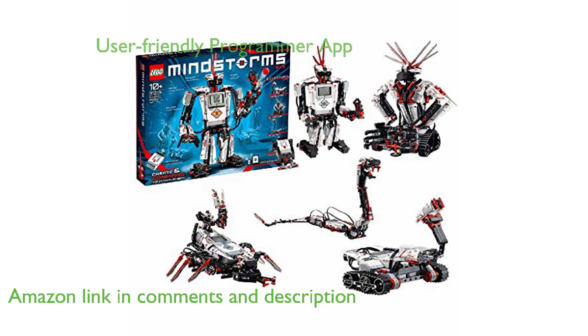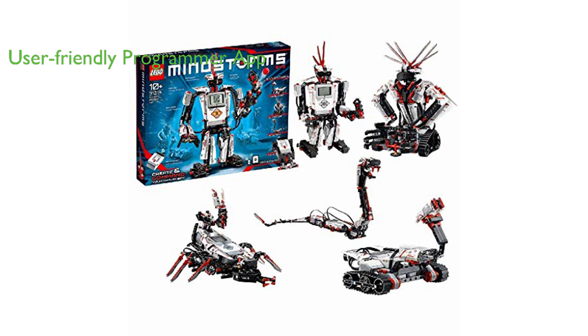This kit is not just about building a robot, but also about learning how to make it walk, talk, and perform tasks using a free, user-friendly EV3 programmer app.